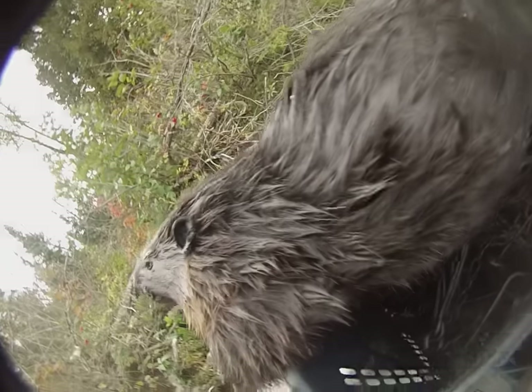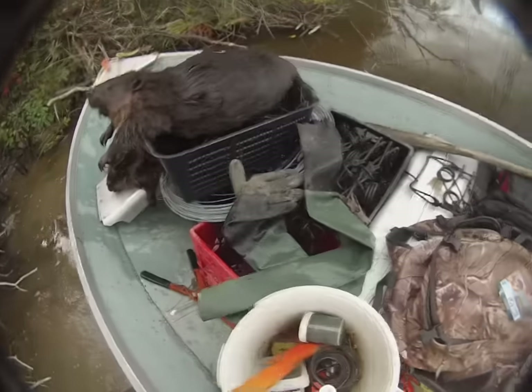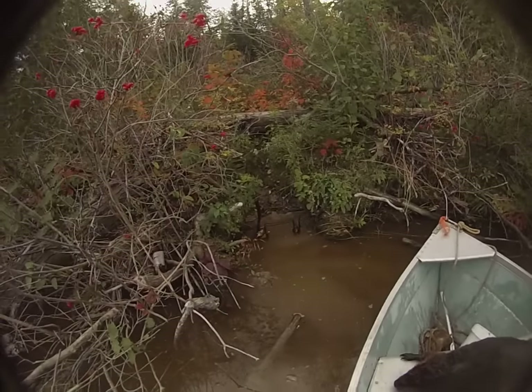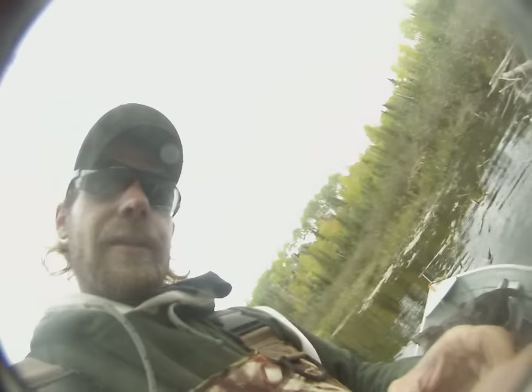Just gotta show you — look at the size of those fleas! And there's another one — jam-packed. I guess that would be a tick. That's gross. Oh well, part of the game I guess. I just gotta tie down my trap this time and then I'll be out of here.